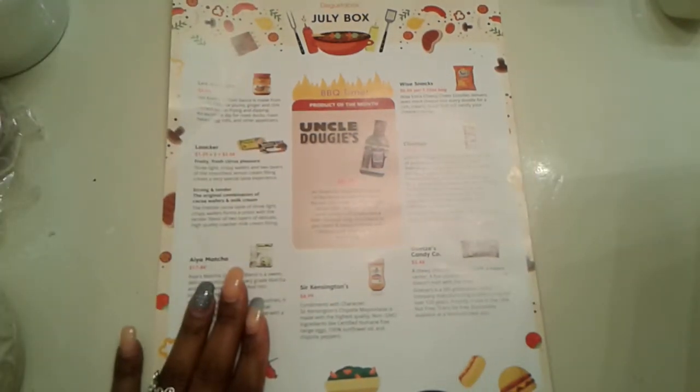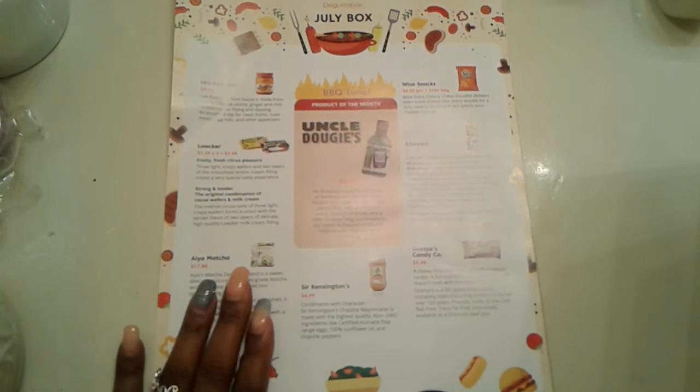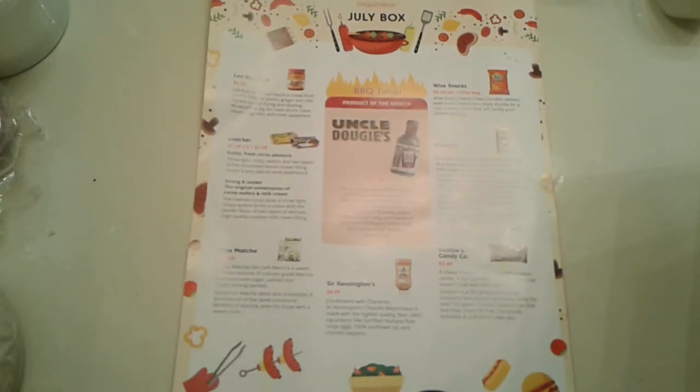The box is $19.99 a month and you get a box full of snacks, and I enjoy it. Summer snacks, you get marinades, sometimes they send you recipes. I love it, I just love the box. If you guys have been watching me, you know I love the box.